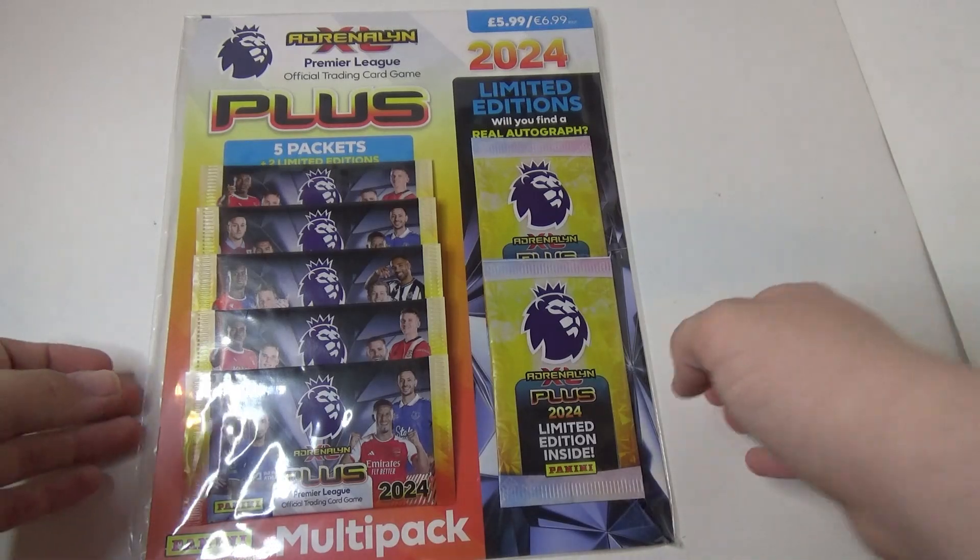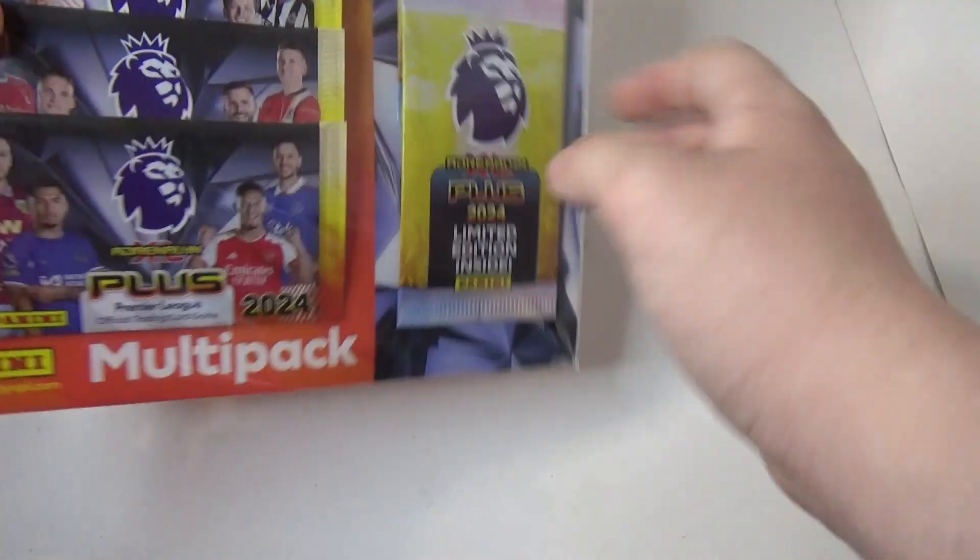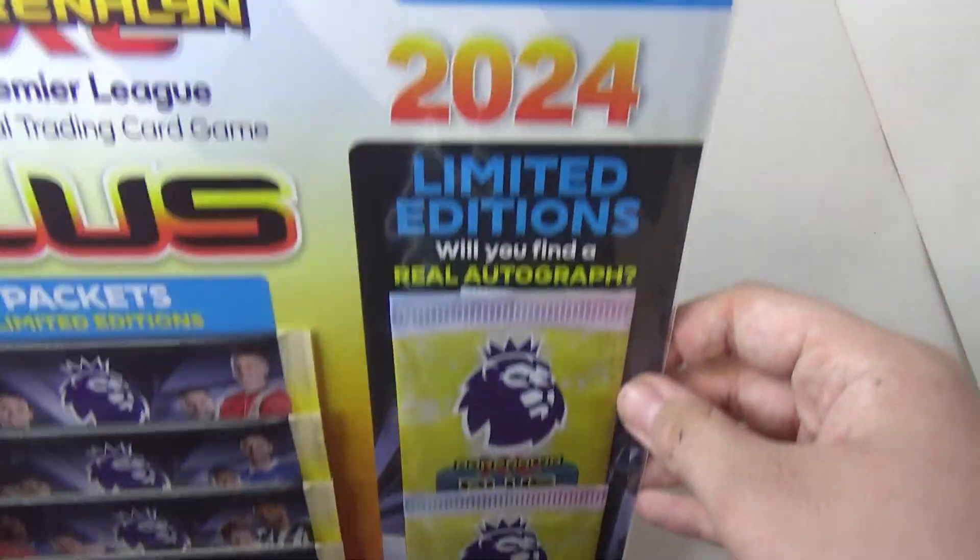Hi guys, so we've got the Adrenaline XL plus multi-pack to open — 5-pack, Sealing Traditions, cost $5.99.